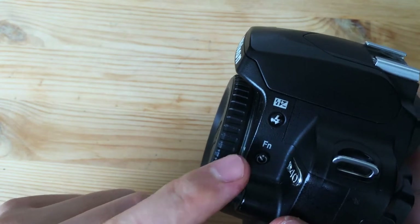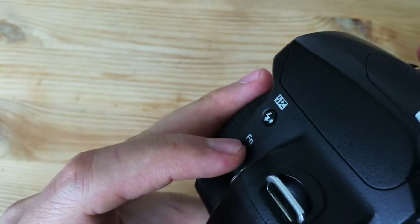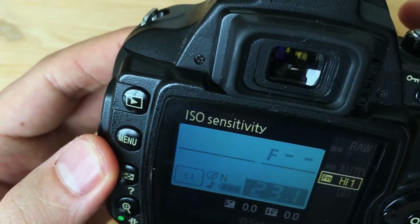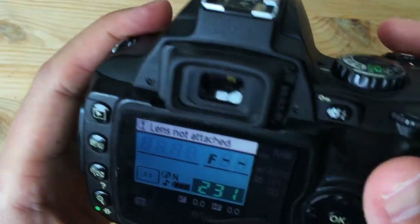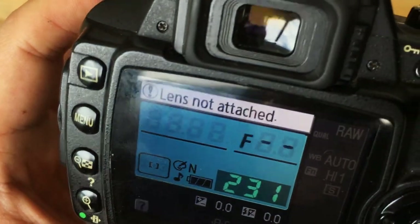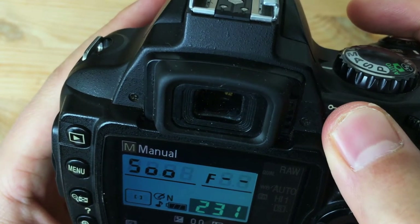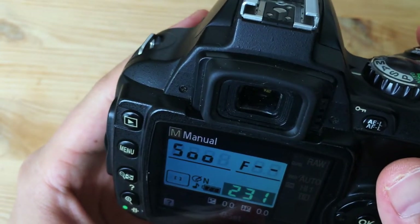I've customized the function button to change the ISO speed, so if I'm shooting in aperture priority, I press the function button, the ISO selector gets highlighted, and I can simply rotate the control wheel. The ISO goes all the way to 3200 — that's high 1. One of the favorite things about this camera for a lot of people is it actually has a 1/500 second flash sync speed. It also has back button focusing — you can customize the AEL/AFL button to do back button focusing, which is how I use this camera.